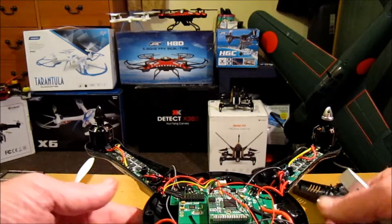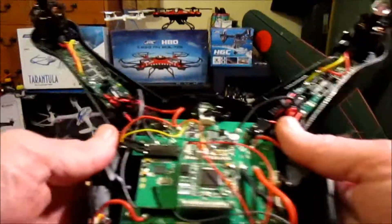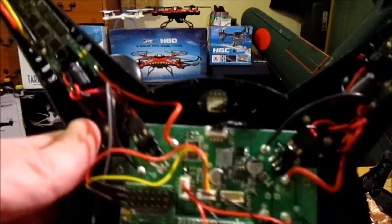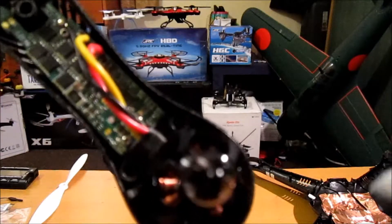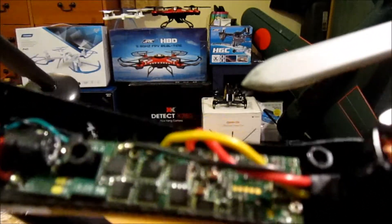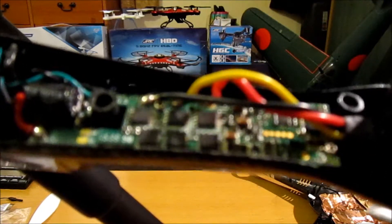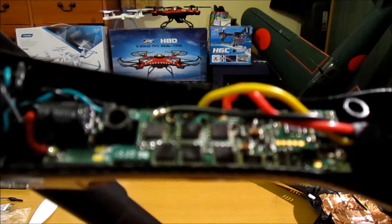If we have a closer look at the quad itself, this is the main board and components. The first thing you have are your motors. The motor is connected onto ESCs in each of the four arms. This here is your ESC — your electronic speed controller — which regulates the speed of your motors.